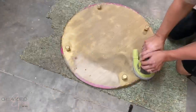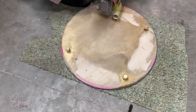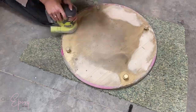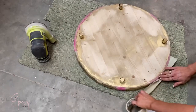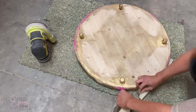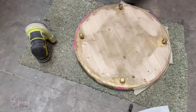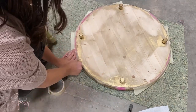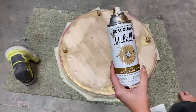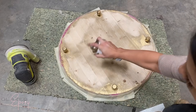Then just sanding off the bottom drips of epoxy. Because I wanted it gold again, I taped it off and spray painted it gold — though this is optional, I just kind of wanted the bottom to be finished as well.